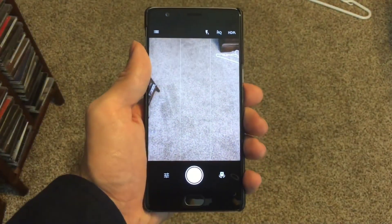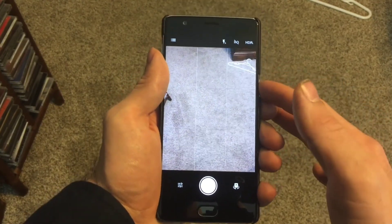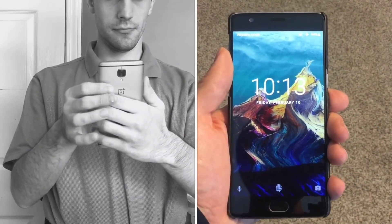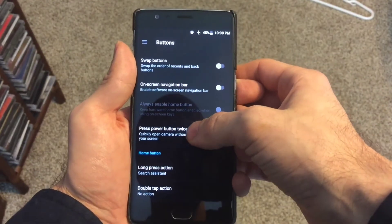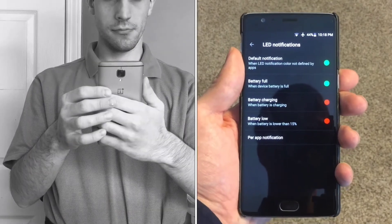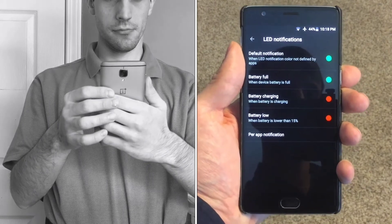Like many other Android skins on the market, Oxygen OS brings support for a handful of on-screen gestures, including a double-tap to wake gesture along with other gestures to control the camera, flashlight, and music playback. In addition to the gestures, OnePlus has added a system-wide dark UI mode into Oxygen OS, which provides deep blacks on the phone's AMOLED display. Oxygen OS also gives the user the opportunity to modify colors of the OnePlus 3's notification LED on a per-app basis.